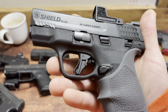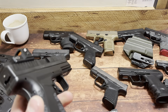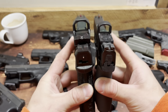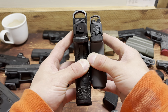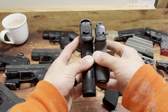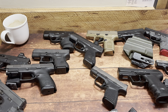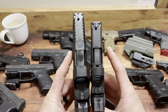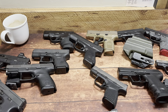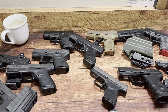Next up, the Shield Plus in 30 Super Carry. What's amazing about this is 13 plus 1 of essentially 9mm-level power. 30 Super Carry is thinner but more pressurized and has similar ballistics to 9mm. 13 plus 1 of that on the right is crazy — that's why people need to go out and buy this round. It's a flush mag on a Shield. The original Shield is 8 plus 1 with an extension; the Shield Plus is 13 plus 1 — that is crazy. So that's 13 plus 1 versus 16 plus 1, and it's much thinner and obviously easier to carry. But with a full grip, I have no problem concealing thicker handguns — I put the full grip on because it fills my hand better.